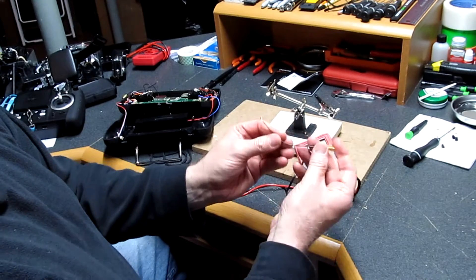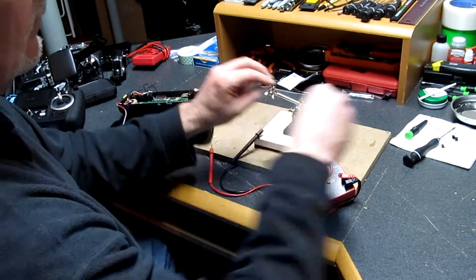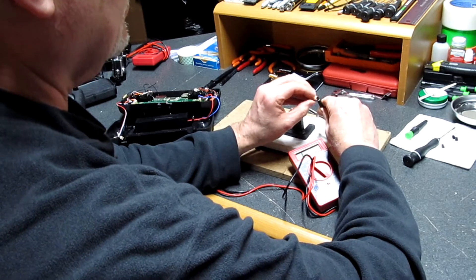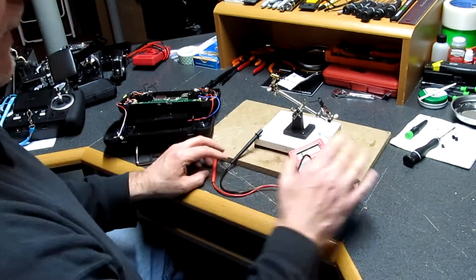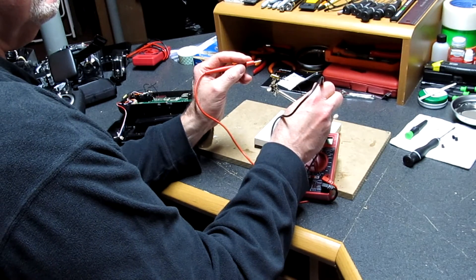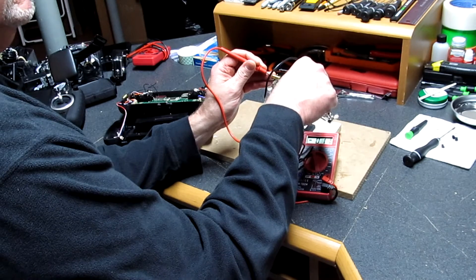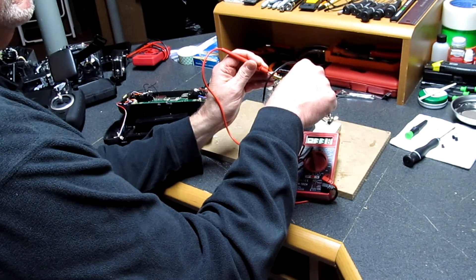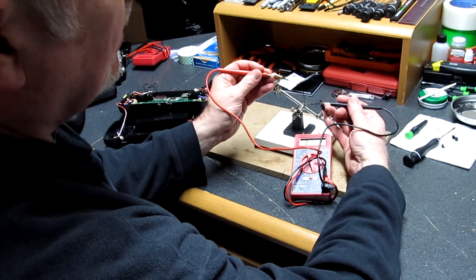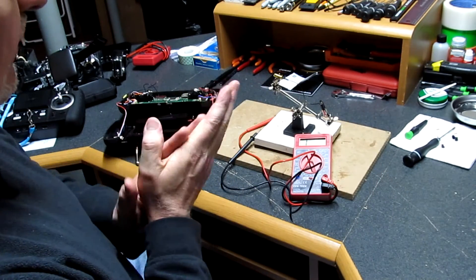Annie Lou at Hubsan was nice enough to send me a new one out. Let's go ahead and check the new one. There's my multimeter. Pin to pin, and as you can see — there we go — there's continuity. Continuity, and obviously there will be continuity on the outside of the pin too. So this cable is good. That should solve my problem with the H501S.